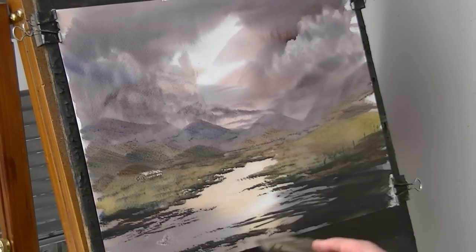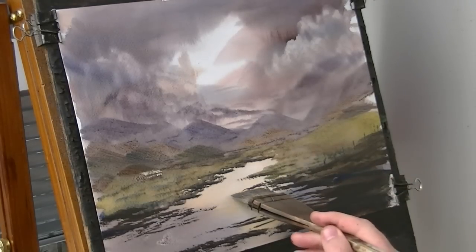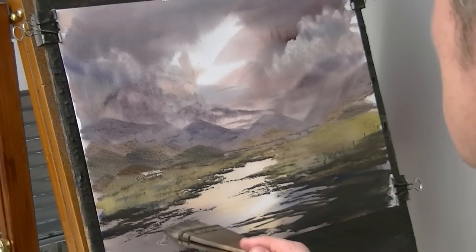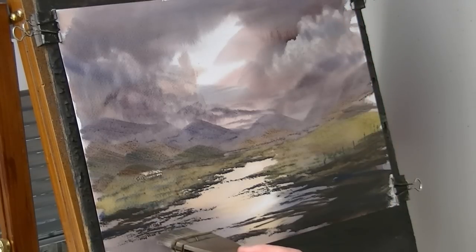Just making sure — just holding the brush parallel with the bottom of the paper so these lines are all horizontal. I don't want them slanting one way or the other. These are just bits of mud visible above the water.